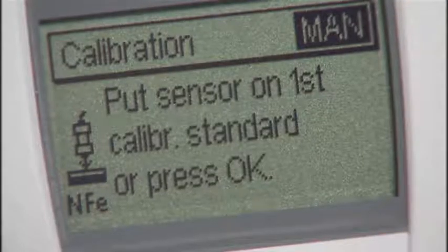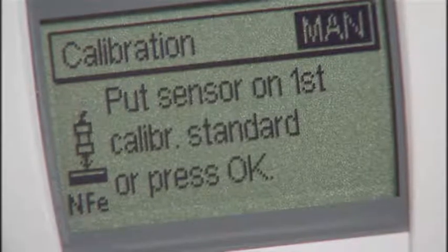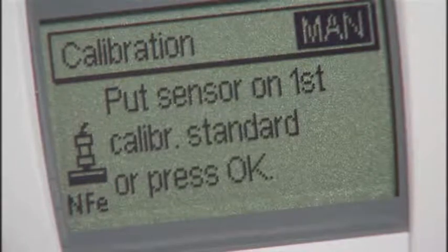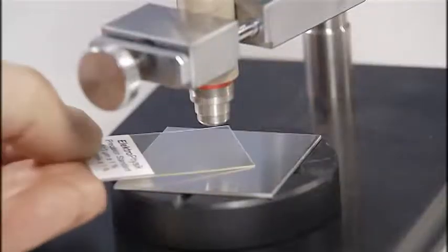To ensure cost-effective operation, the Minitas 700 series offers several preset calibration modes. These include factory calibration, zero-point, two-point, three-point, and calibration for rough surfaces.